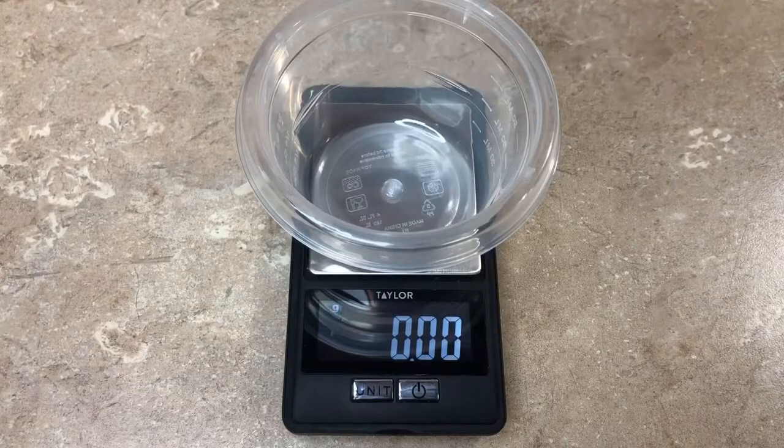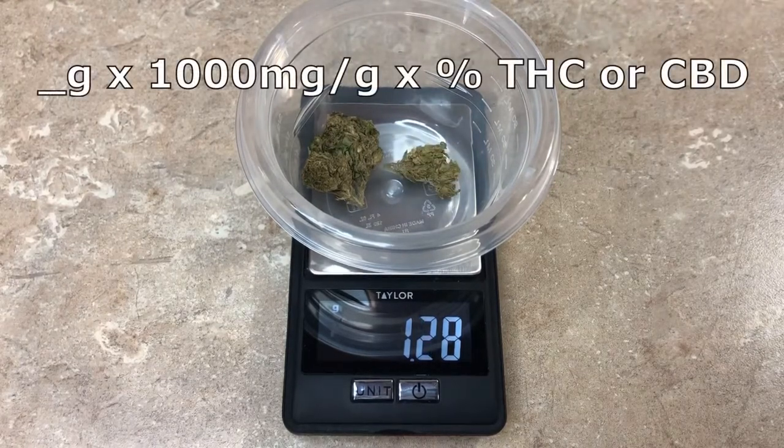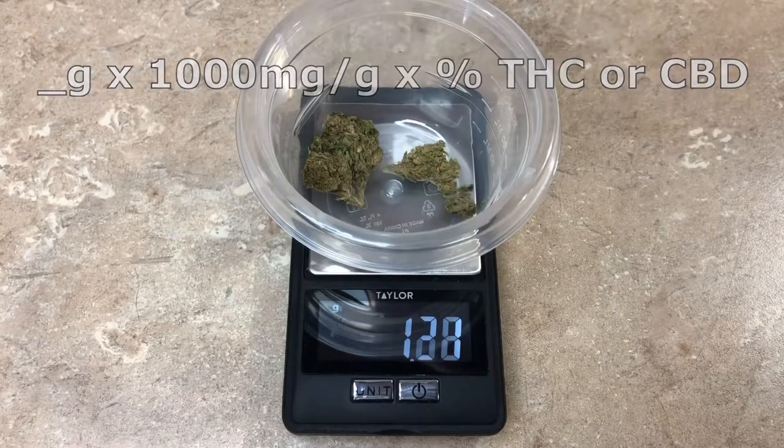I started off by weighing out my weed. I was going for about 240 milligrams total, and here's the equation I use for dosing.